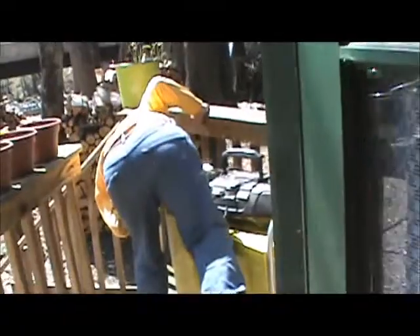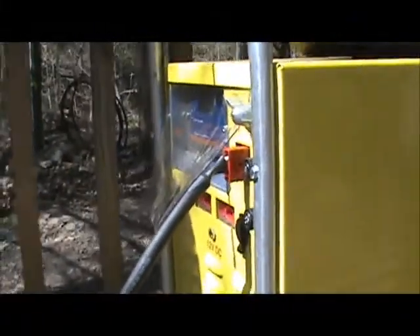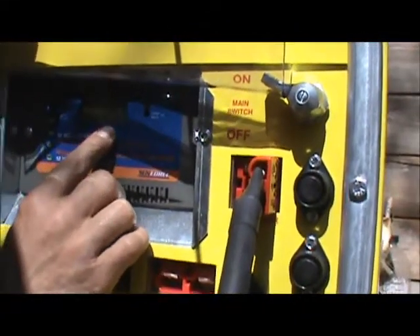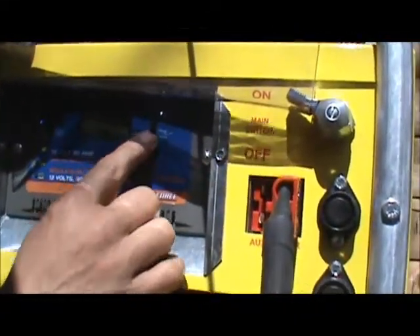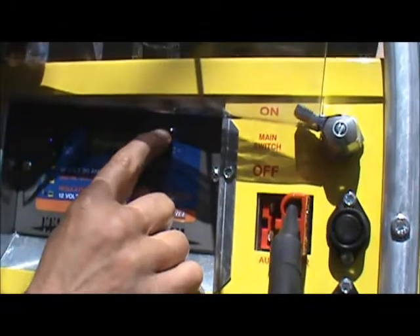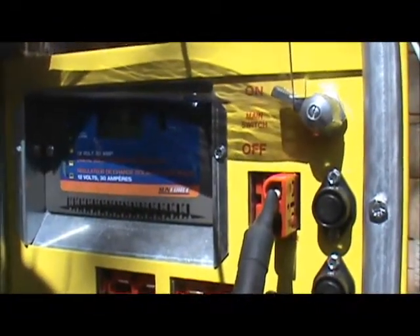Current amps coming in — we have the refrigerator going. The refrigerator is pulling off of it. This is the incoming current: 17.4 amps. We flick this switch — this is the condition of the unit, where it's at. It's at 12.4 volts. It's basically full, and the refrigerator is running off of it.